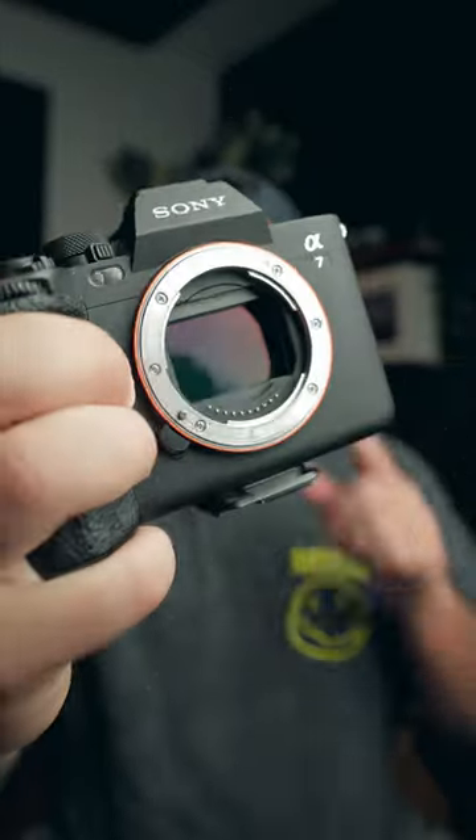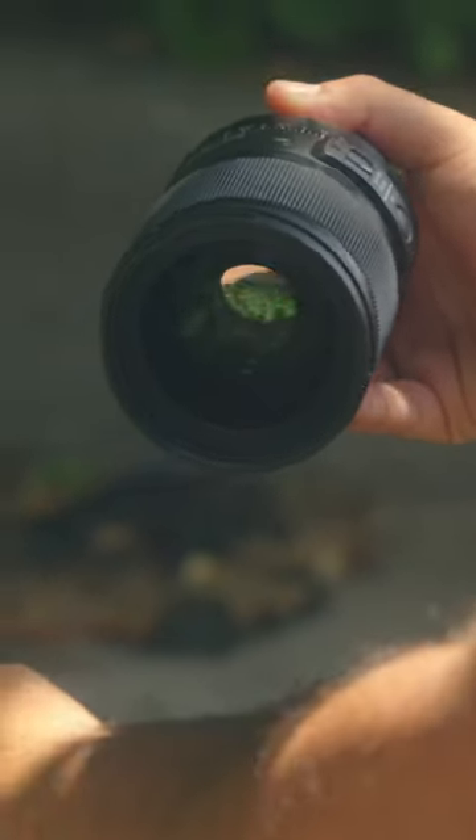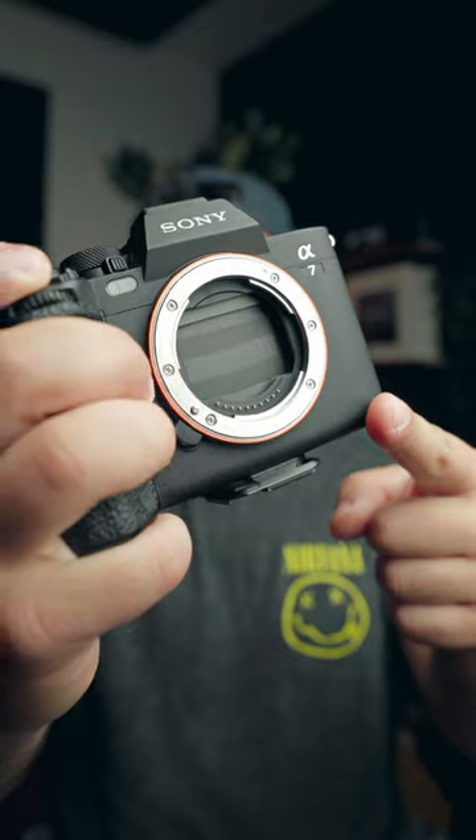Should you use your camera's shutter curtain? Most cameras nowadays have this feature where you can close the shutter to add a layer of protection in front of your camera's sensor. This usually happens automatically when you turn your camera off, but in most cameras you have the ability to turn this on or off.